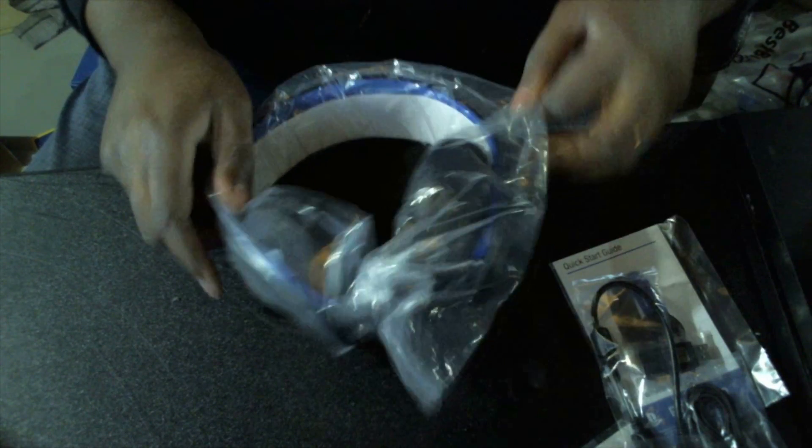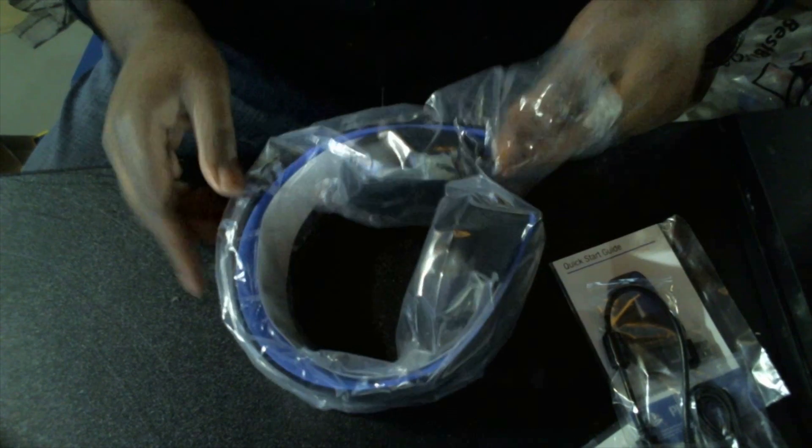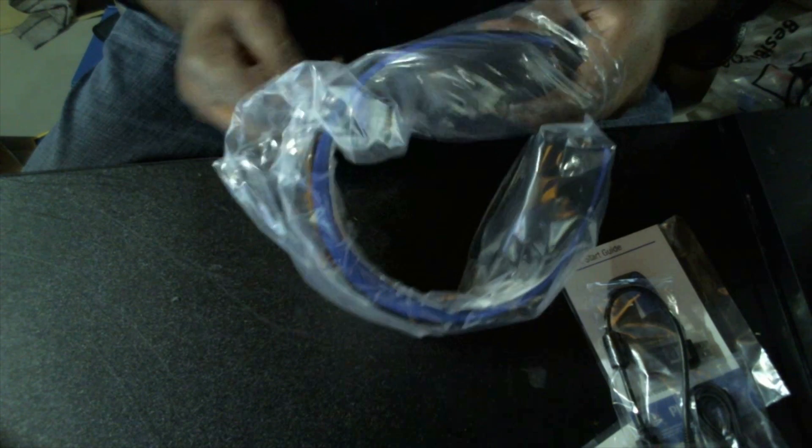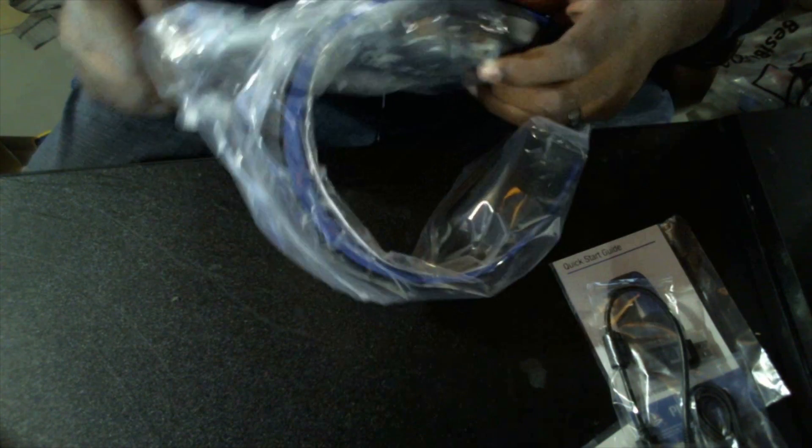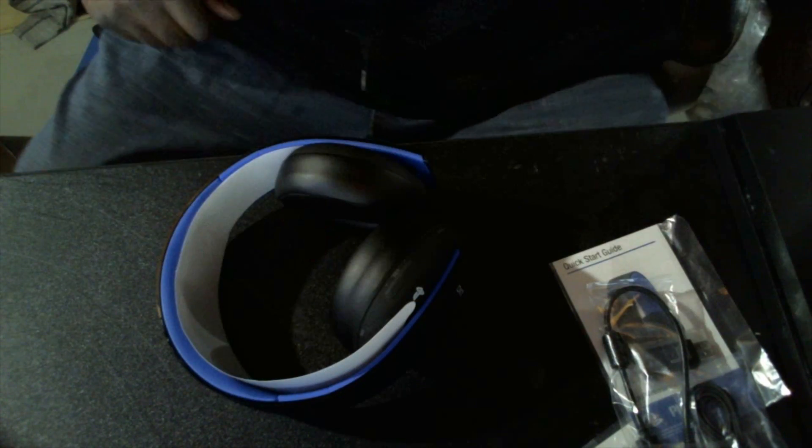So let's get to the meat and potatoes of this, which is the headphones. And right off the bat, they're heavy. Not light — I was expecting something light and flimsy, far from it. I was supposed to mention the other ones that everyone was complaining about cracking easily. I don't think these are going to crack like that because they're collapsible — they're not just that solid round band like the other ones are.